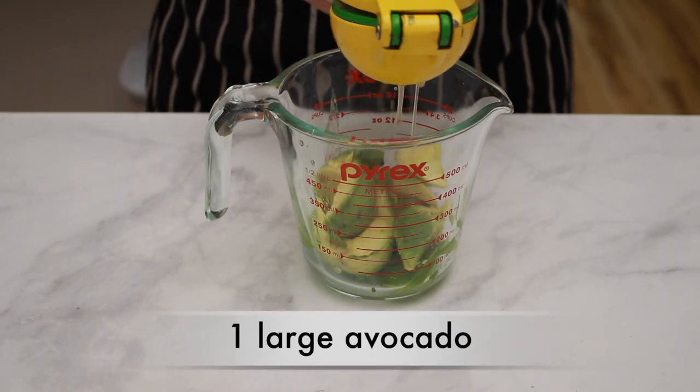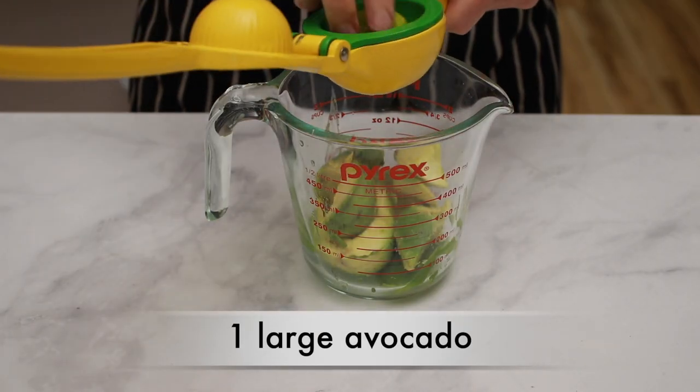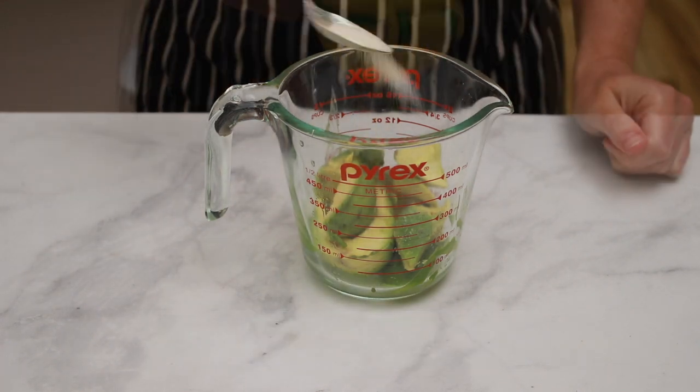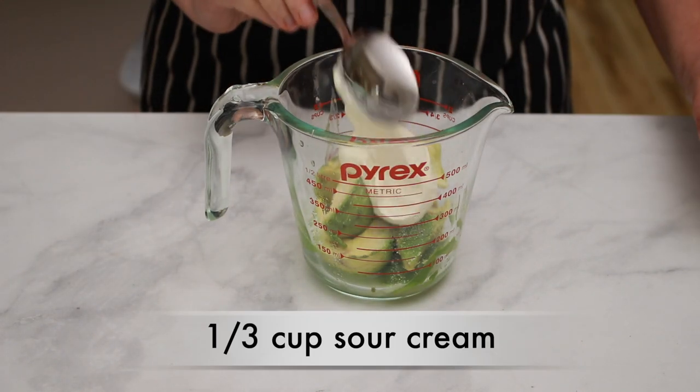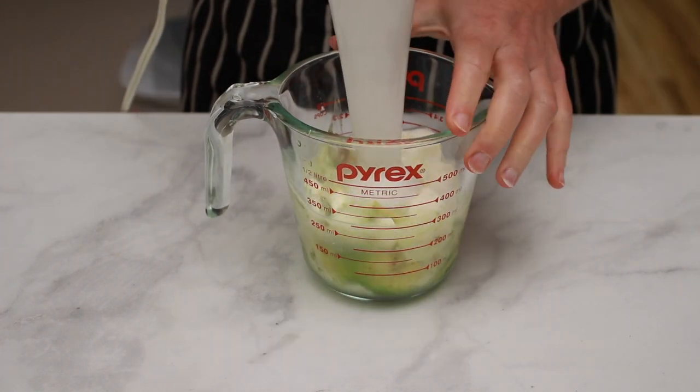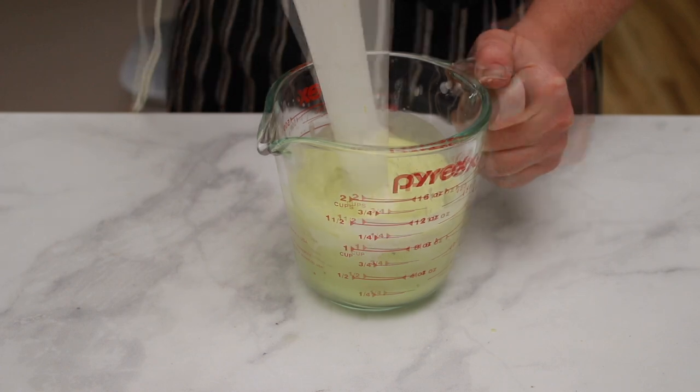Anything that can go into a taco would be lovely on top of this soup — sour cream, guacamole, cheese, cilantro — but I really like an avocado lime cream. Here's how to make it. Take one big avocado, add lots of lime juice (about 1 tablespoon), salt, 1/3 cup of sour cream, 2 tablespoons of water, and blend it all up. Don't forget to taste for salt.